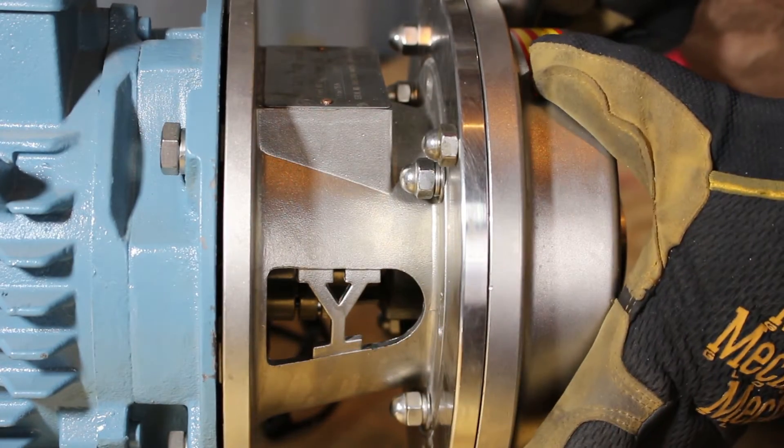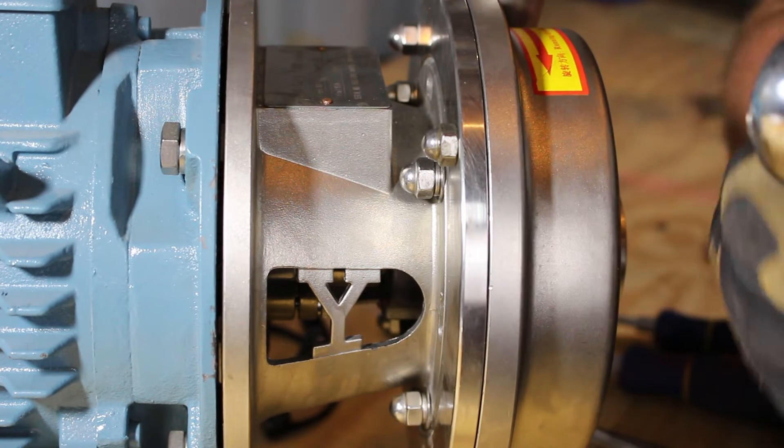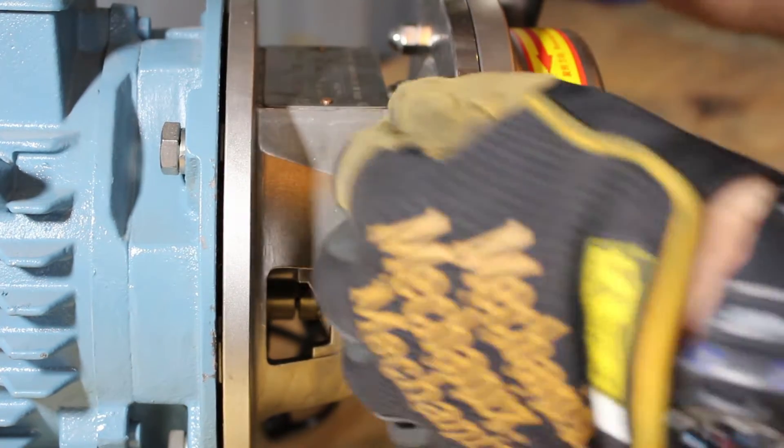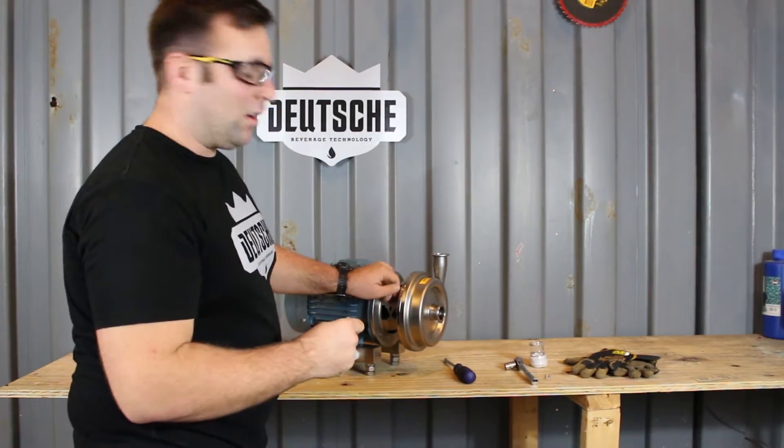To remove the housing of the pump, take your 13 millimeter socket with ratchet and loosen these four bolts. We're going to loosen only the bolts on the outer rim, so go ahead and remove all four of those.